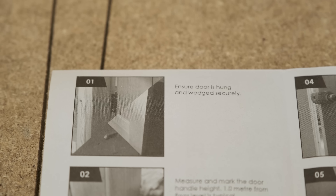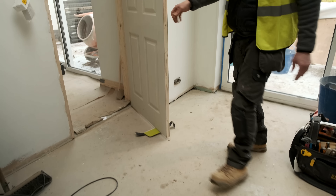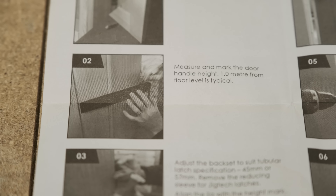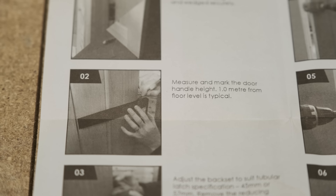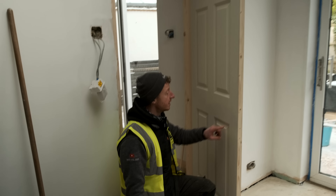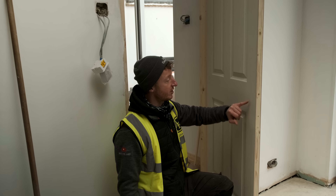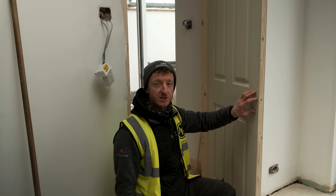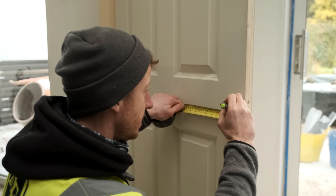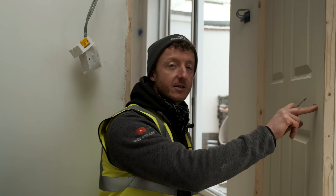I'll just show you the steps and we'll get this door handle fitted. It will probably take more than five minutes to be fair because I'm going to be reading this and talking to you, so we won't take this as a fair judgement. What I might do is get this one fitted and then do another one straight away without me talking, and just time it to see exactly how quick I can do it. First of all, it says ensure the door is hung and wedged securely — we've got a door here that is wedged and already been hung nicely, so we're good to go. Next step: measure and mark the door handle height, typically one metre from floor level. In this instance, we're going to make sure we're centre of this style and centre of this rail, so it's going to be about there. I'll just measure this up. So we've marked up exactly where the centre of our handle is going to be.